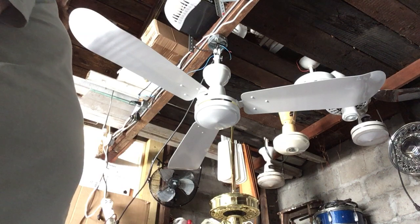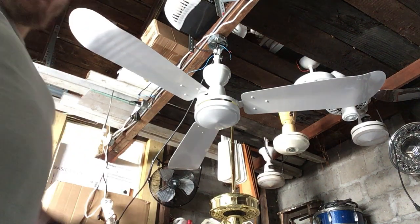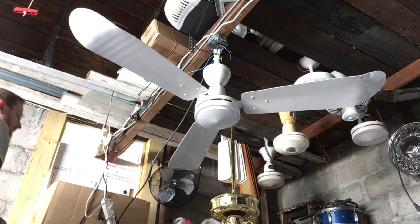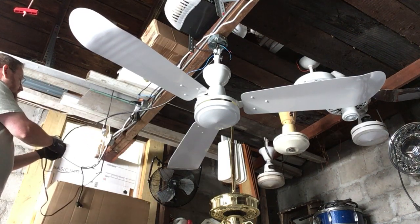I'm actually just going to switch it on and off — I'm not going to cycle through the speeds because it only has a plug instead of the two wires. So, without further ado, bear in mind this fan is new in the box.